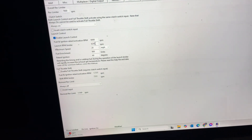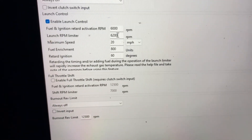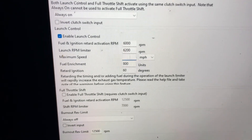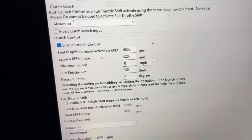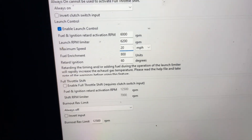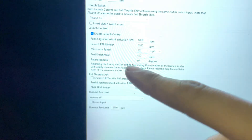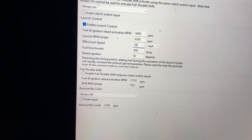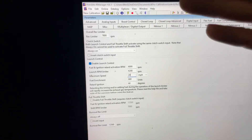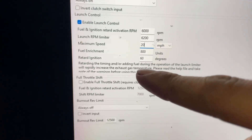Next is your speed setting. I usually set mine to 20 mph, so when I'm rolling and doing my actual two-step launch control, my RPMs go way past 20 mph. If you're below 20 mph it will kick on and you can rev it out to your max two-step. You can set it to like 5, 10, or 15 mph — I usually set it at 20.